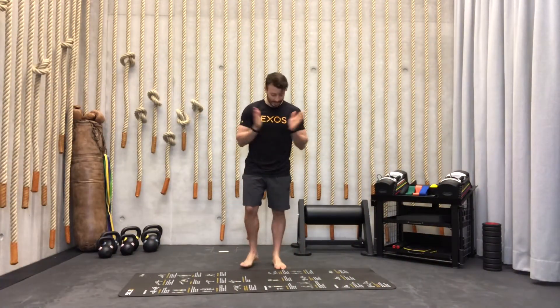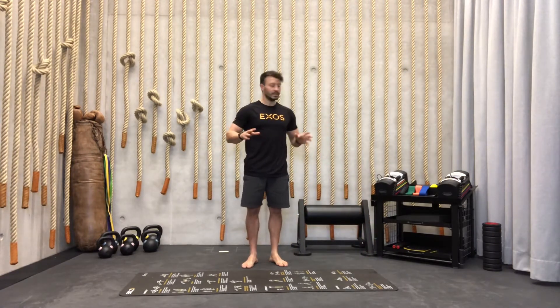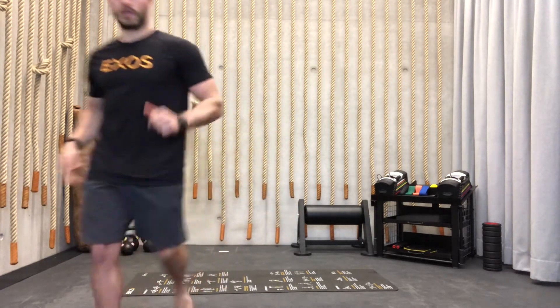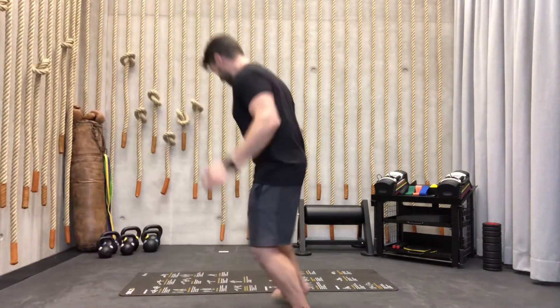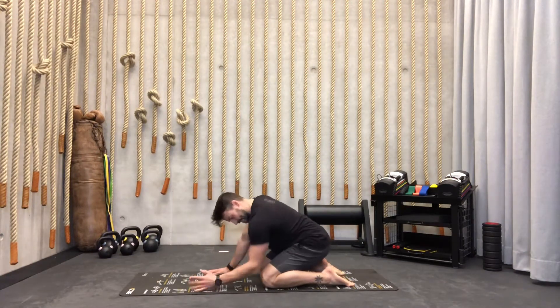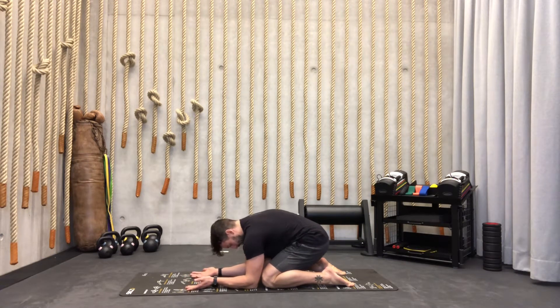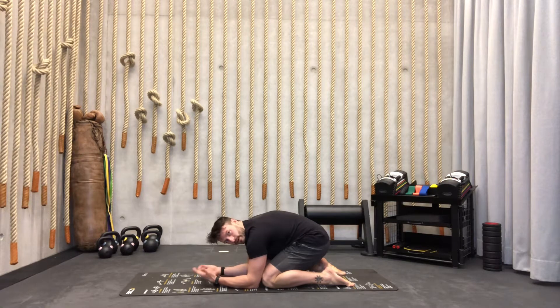Welcome to morning mobility. For today you only need a mat, and maybe something to hold on for a couple exercises. We're going to start with the first one: sit on your heels, elbows on the ground, palms up. We're going to inhale in the upper back and lower back while pushing the elbows into the ground, then exhale and squeeze the abs really hard.